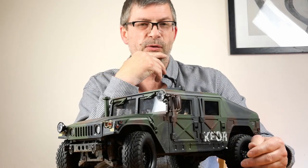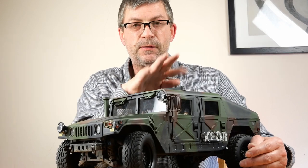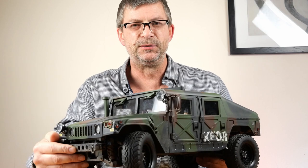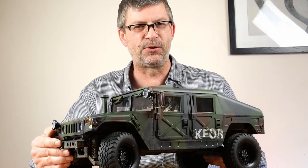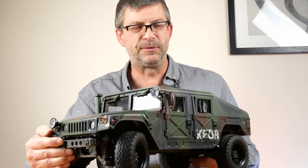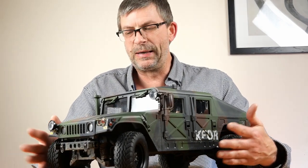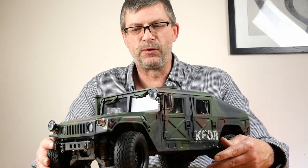Hello everyone, of course it's only me, and it's update time on the Hummer. Look at her, she's almost done. She's got glass and everything, you can see there, in the windows too. She's been out for her first run, so it's very nearly time to call it a day on the Hummer.